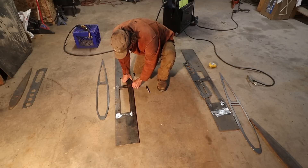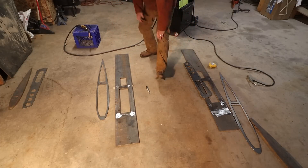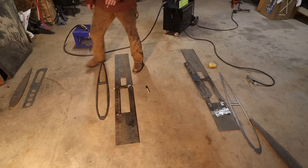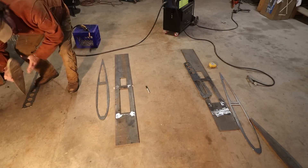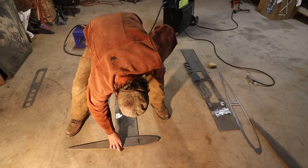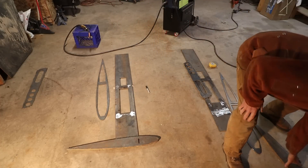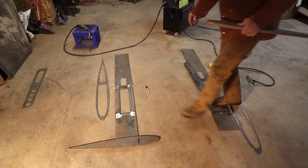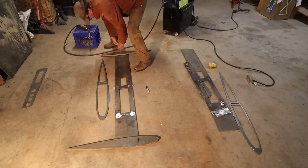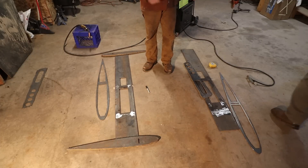That spacer is 3/16" because that's what the rocker was on my boat. You can check your own boat — maybe it's flat at that point, or maybe it's an eighth. Mine was 3/16" rocker. I'm going to take a heavy piece of steel nearby and hold the ends down, so when I weld this other piece on there that built-in camber will stay.